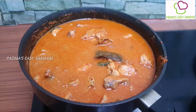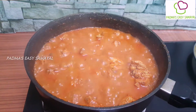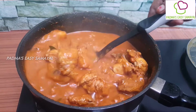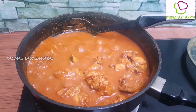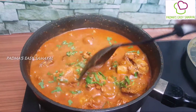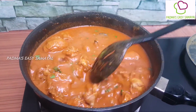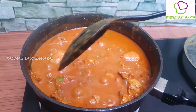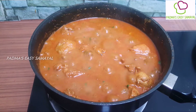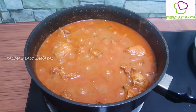I put my chicken on the side. I will make the chicken a bit. As the chicken has come, I will cut it. After the chicken has come, I will cut the chicken. This is the restaurant style chicken — the restaurant style chicken gravy is ready.